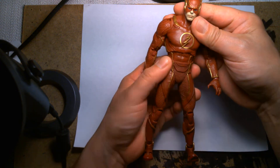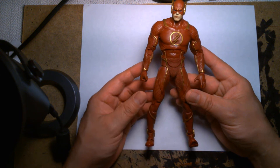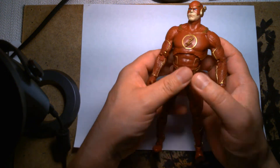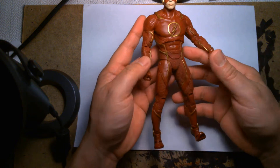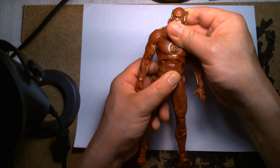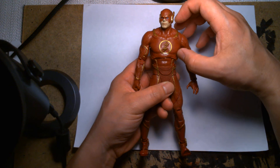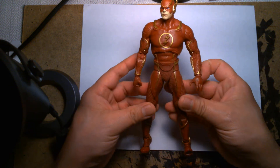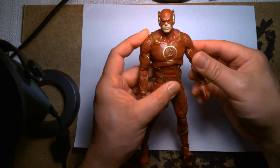One thing about him that seems kind of off are his proportions — I noticed this in the box and thought it might change once I got him out, but his upper half looks a little squat. It looks like he should have another row of abs and his upper torso should be just a little bit higher, like maybe a quarter of an inch.